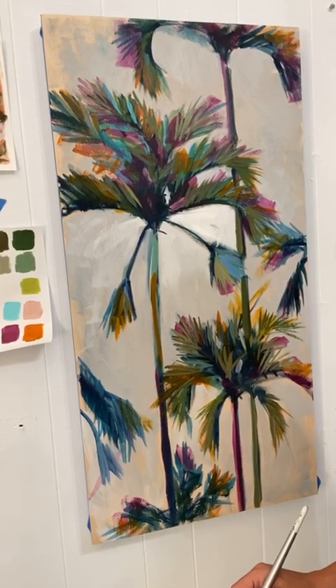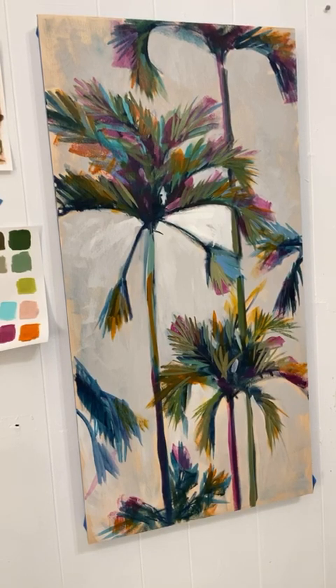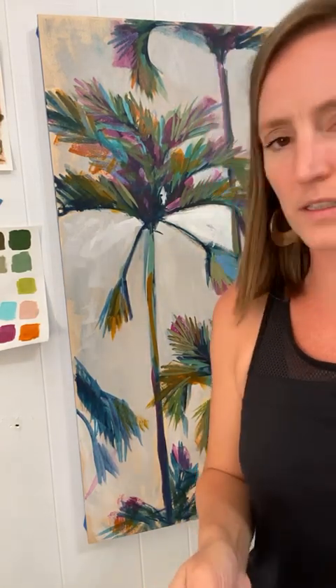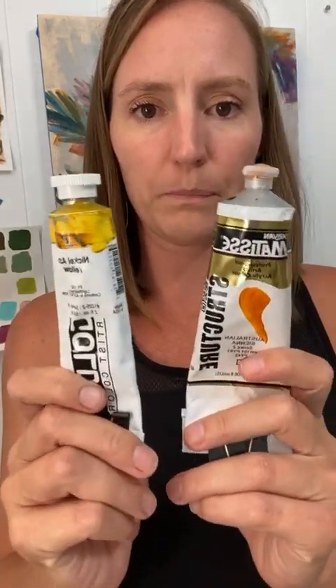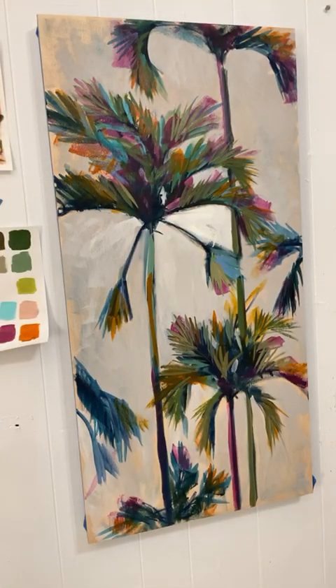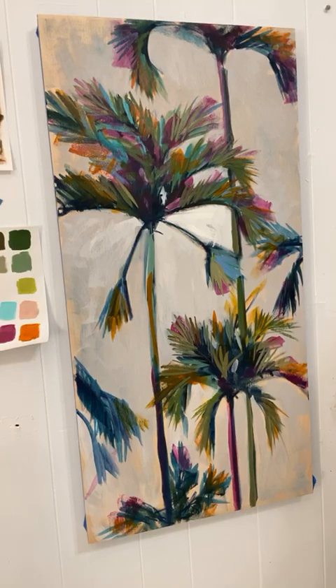I came out of there with two or three things I could apply to my art practice. One was nickel azo yellow — I haven't used that color in a really long time. Someone's asking about it — let me look. I have nickel azo yellow here. Let me grab a piece of paper and compare it with Australian sienna.